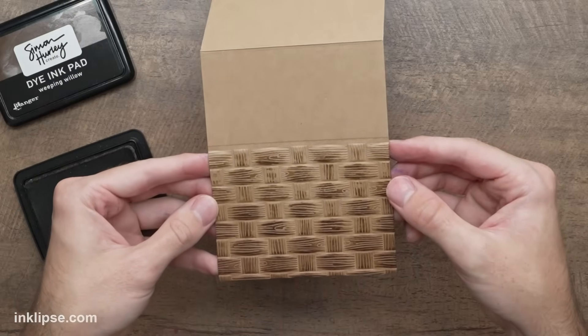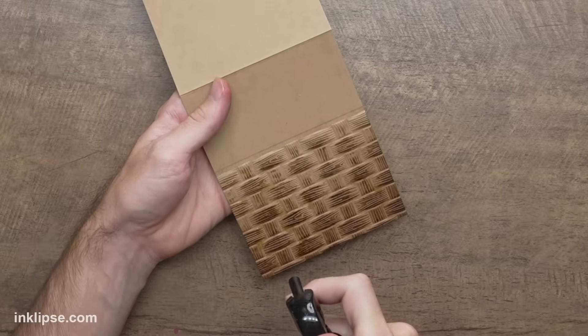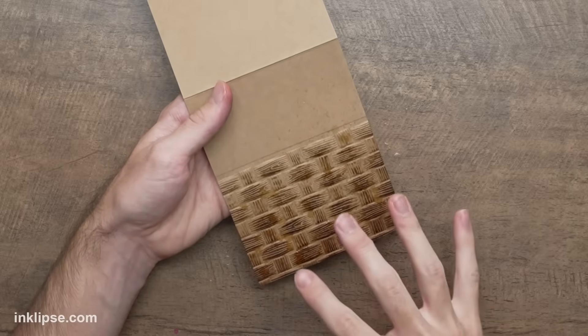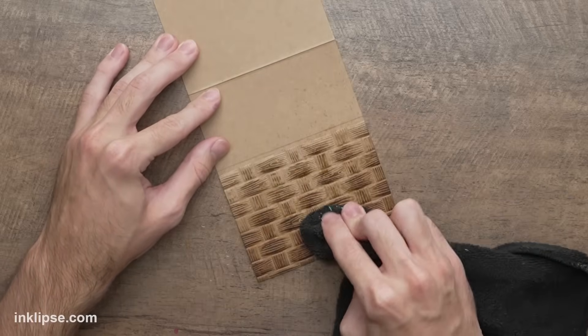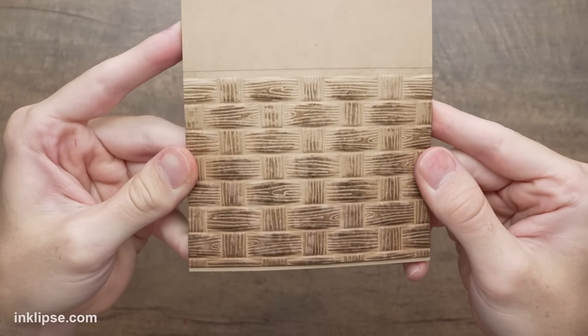I also want to go in with Weeping Willow, which is even a little bit darker, blending it starting at the bottom of the cardstock and working just a little bit up for more depth and dimension. And then to give kind of a distressed look and make that basket weave look imperfect, I'm going to spray it down with a little bit of water, which bleaches the color and creates little splatters all over — adding a little bit more extra dimension and detail to the background.